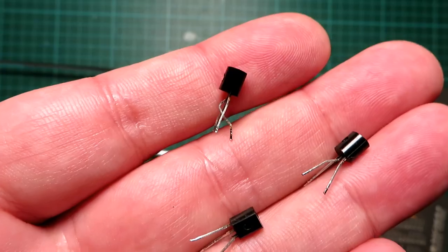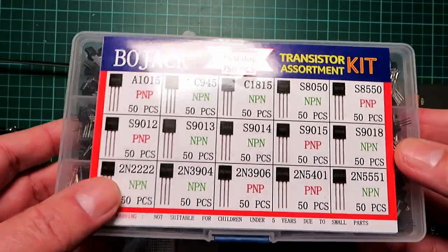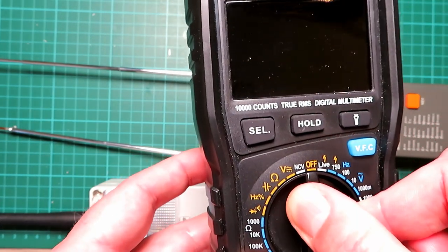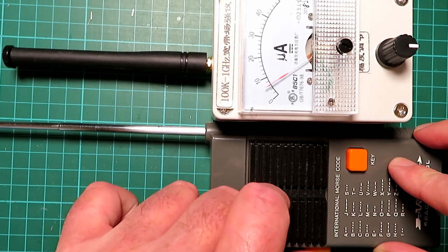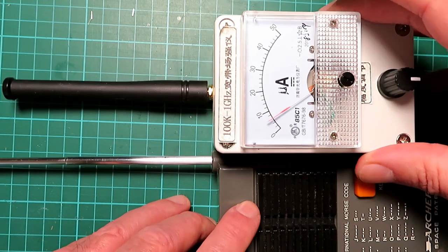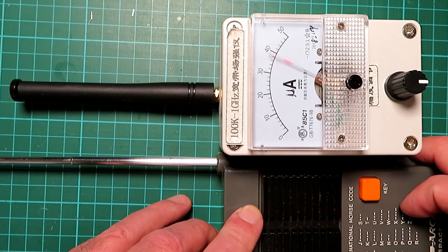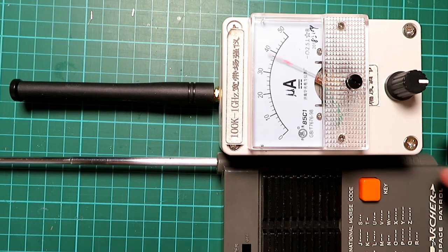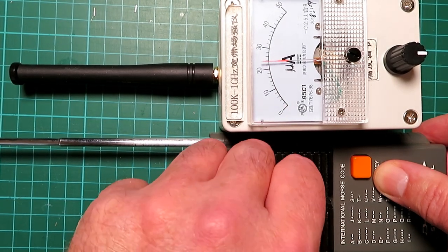The transmit on this particular radio was bad, so I changed all three transistors. On these radios, all three transistors are used for both transmit and receive. On receive, the crystal is disconnected and it becomes a regen RF amplifier — you can actually see that on the meter there, picking up the receive side. The power on this radio is noticeably better than on the radio where I didn't change the transistors, which is interesting. So I've obviously picked up a bit more transmit gain.